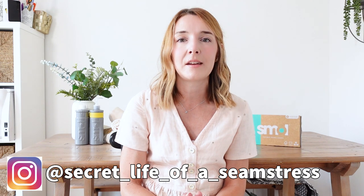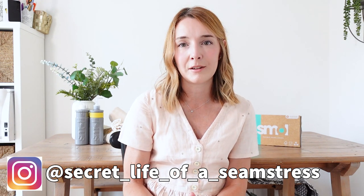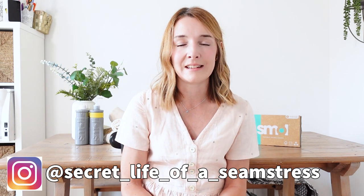Hi everyone, welcome back to my channel and to today's video. I hope you're all really well. In today's video I'm going to be talking all about pre-washing — setting up new pre-washing systems, and in particular how I'm trying to be a little bit more eco-friendly, not only in my sewing and washing life but also in my day-to-day life.